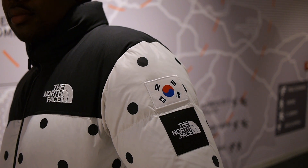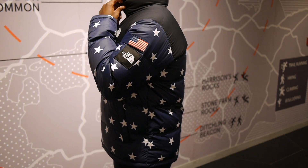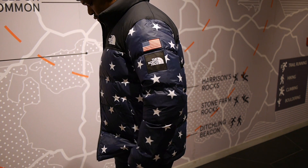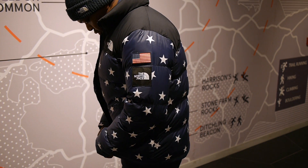To celebrate the 2018 Olympics, The North Face released the international collection of jackets, hoodies, t-shirts, mules, accessories and duffel bags. But I wanted to focus more on the Nupsy jackets in this collection.